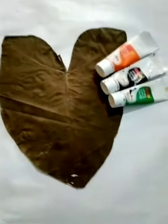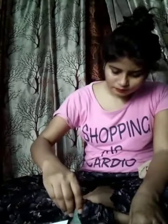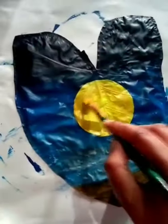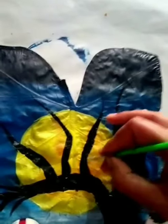Thank you. The painting is very nice to make a painting.